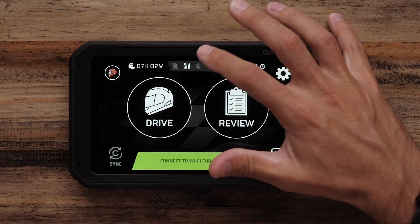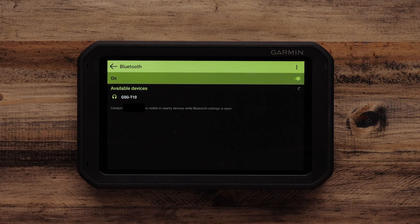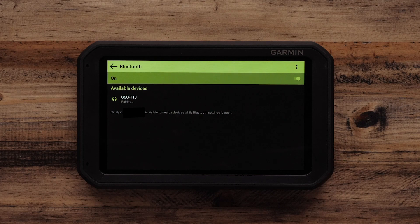So now let's take a look at how we pair the Garmin Catalyst to another Bluetooth device. The Bluetooth settings can be accessed from the status bar at the top by clicking on the icon. From here you need to turn on Bluetooth and prepare the other device for pairing. You can see here that I have a headset that I'd like to pair — I click on the headset and pairing will commence.